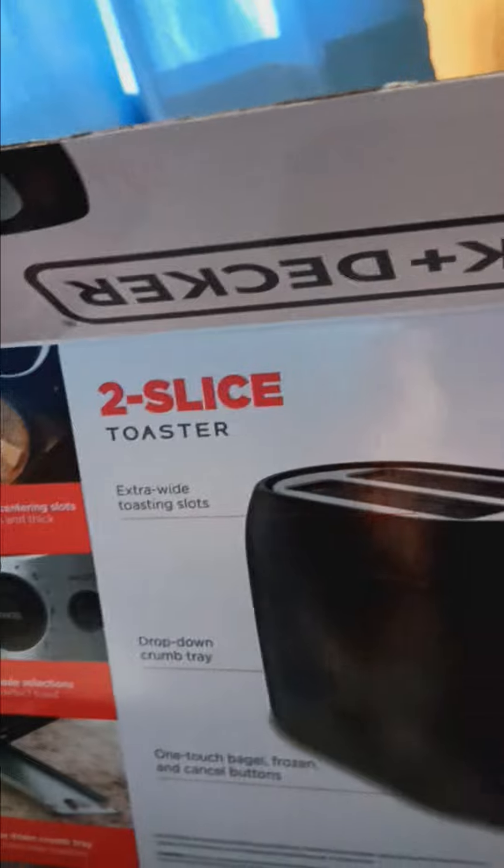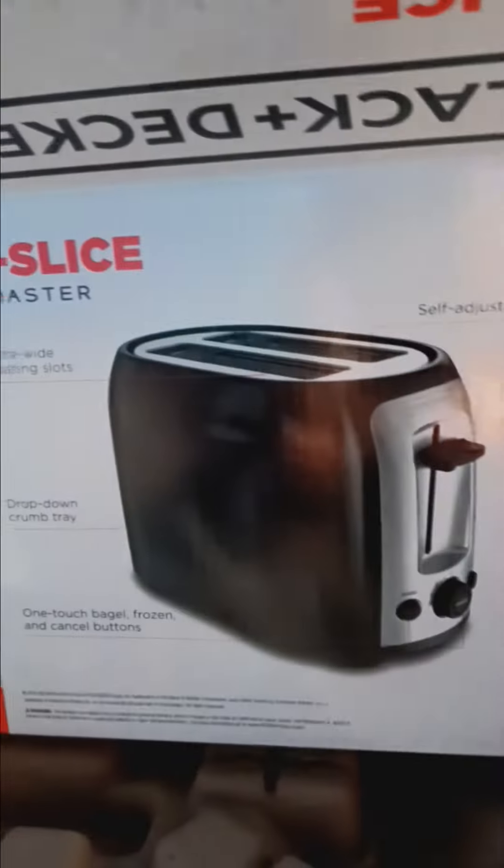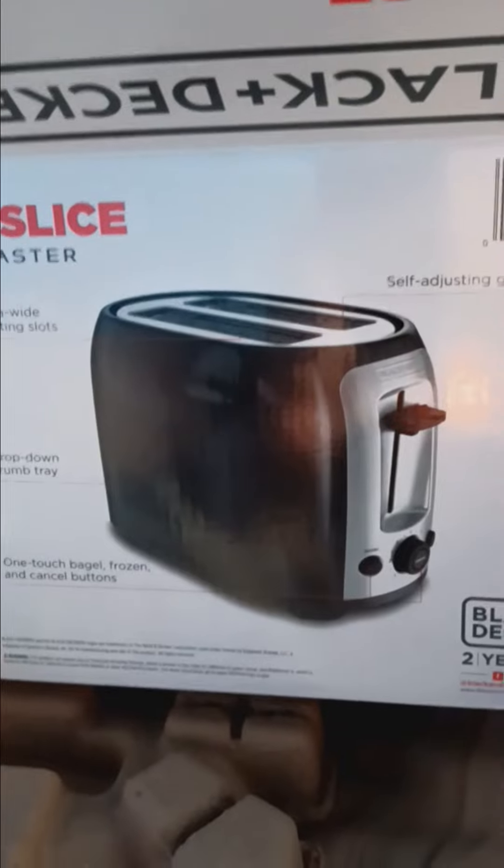About 21 dollars at Walmart, around there — 21 something, close to 22 dollars. So I'm gonna plug it up now.